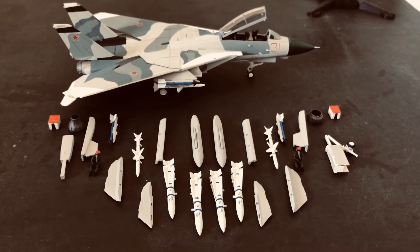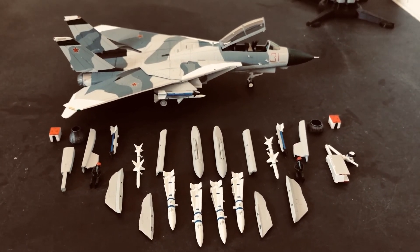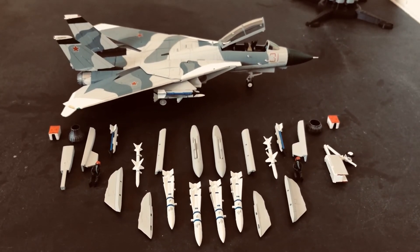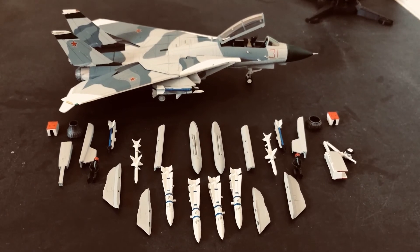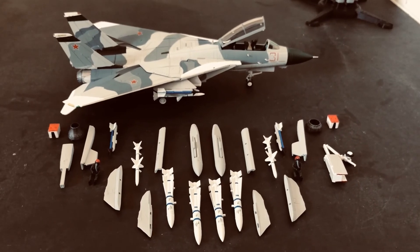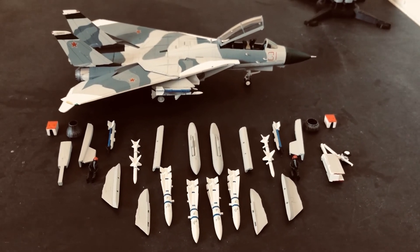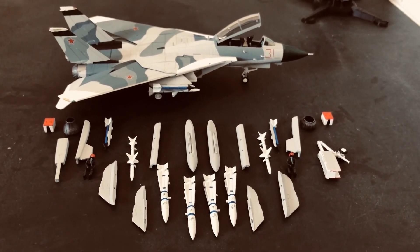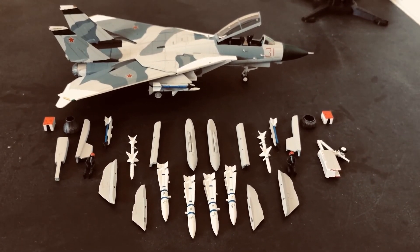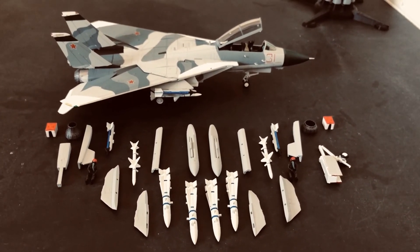Whatever political accusations might have been said, the practical matter is the F-14 definitely had some grounds to retire. That's not even getting into the next generation of aircraft and how electronic attack, low observability, and those kinds of things are more and more important in the modern warfighting environment, especially for peer-to-peer enemies. You had RIOs in these aircraft in 2006 literally pulling circuit breakers by hand to keep the airplane mission-functioning when things didn't work on the flight.